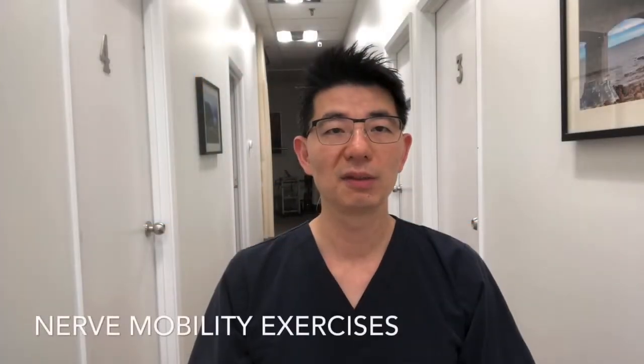I would like to talk about nerve mobility exercises. In general, the nerves in our arms and legs all come from the spine. Sometimes these nerves might get caught. For example, the nerves in my arm go from the neck through my arm down here.